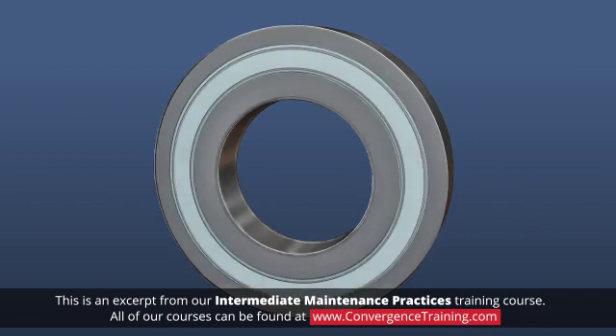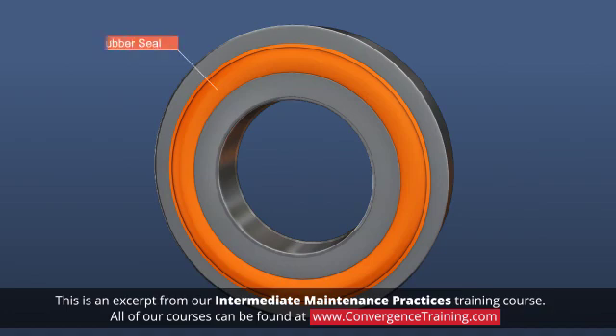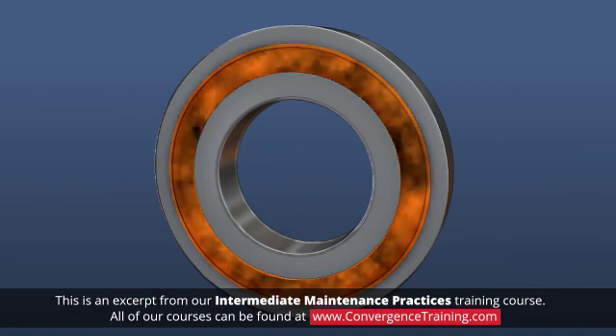Some bearings have metal shields or rubber seals to retain lubricant and prevent particle contamination. A shield is a metal ring that is pressed onto the outer race, but it does not touch the inner race. Sealed bearings use rubber seals that can be contact or non-contact. Bearings with contact seals provide the best protection against contamination and leakage.